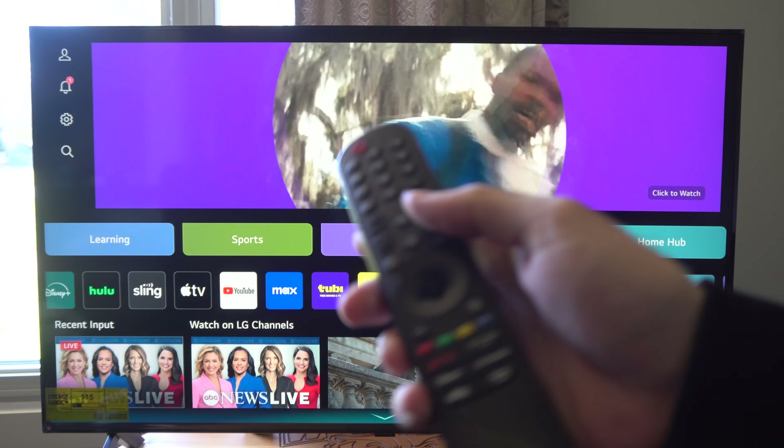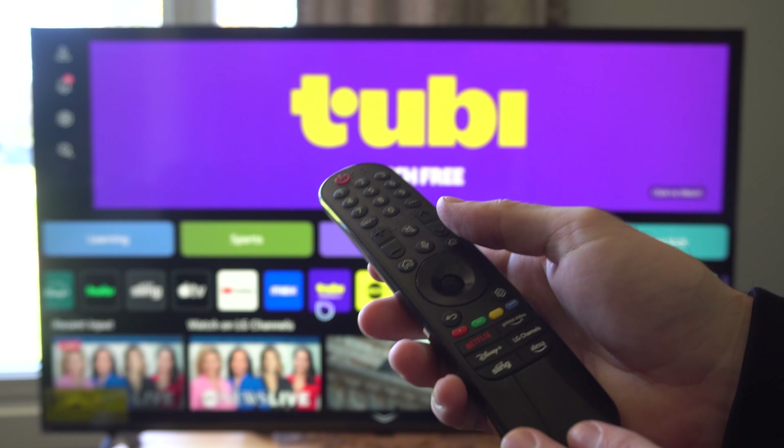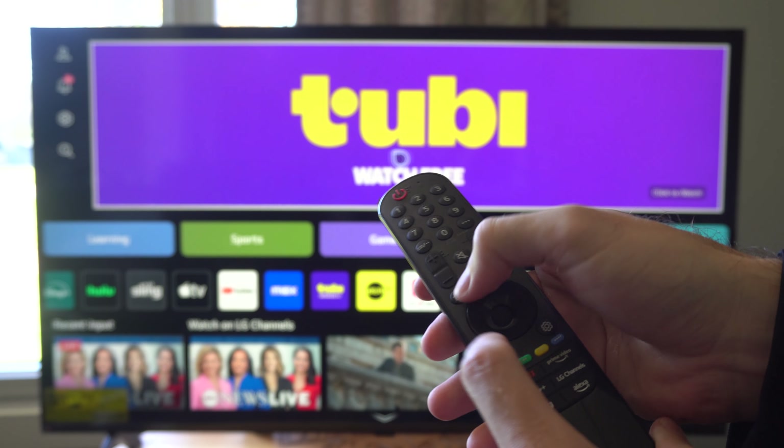Hey everyone, this is Tim from YourSix Studios. Today in the studio I'm going to show you how to reset your LG remote on your TV. So I have the magic remote here. Just hit the home button and the back button at the same time.